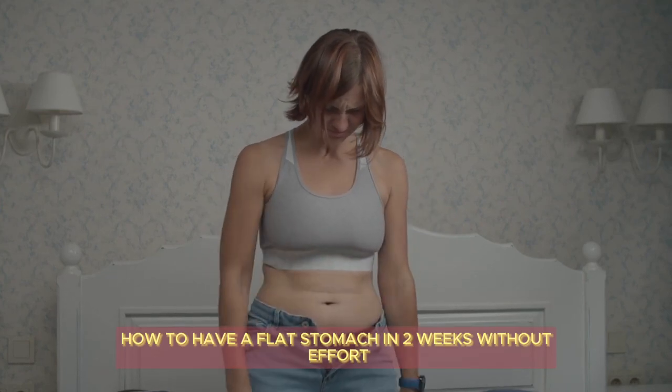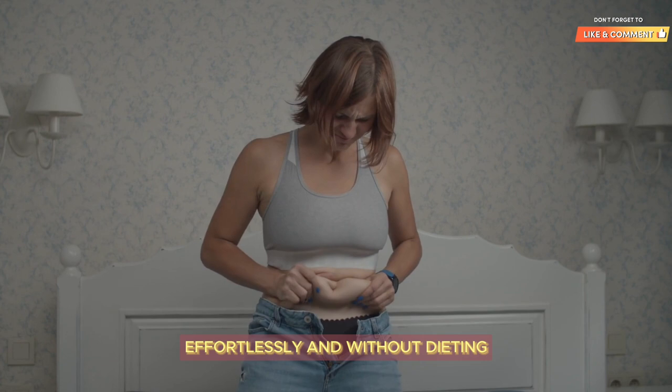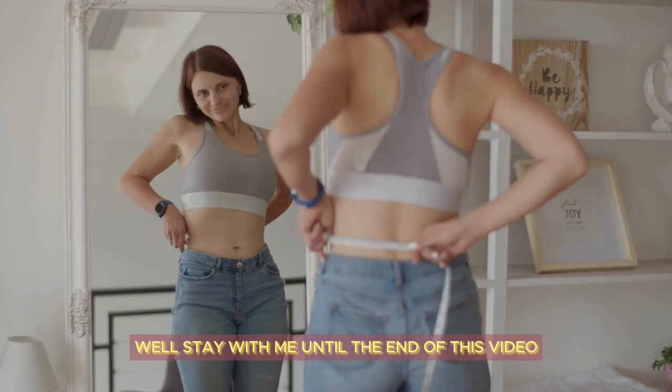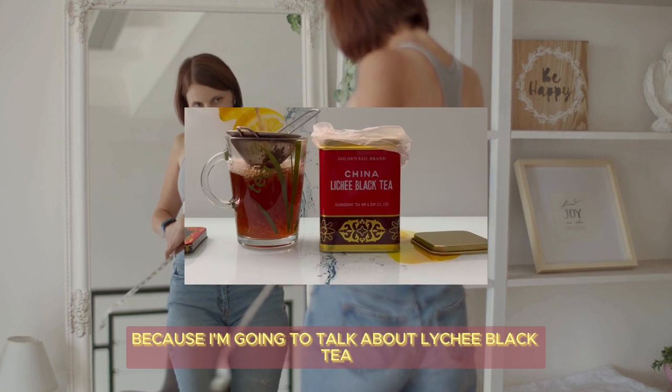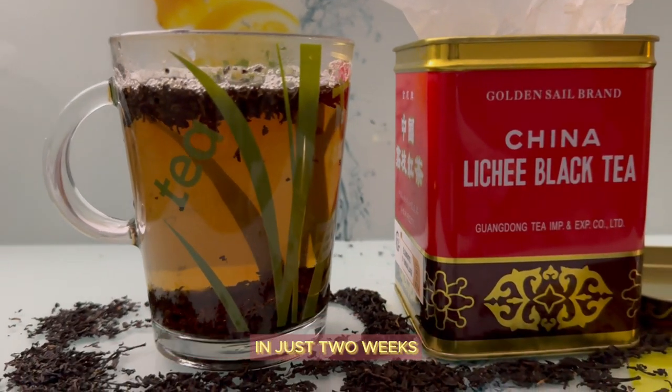How to have a flat stomach in two weeks without effort. I'm going to reveal a secret for losing belly fat effortlessly and without dieting. Stay with me until the end of this video because I'm going to talk about lychee black tea and show you how to prepare this magical drink that will help melt away abdominal fat in just two weeks.